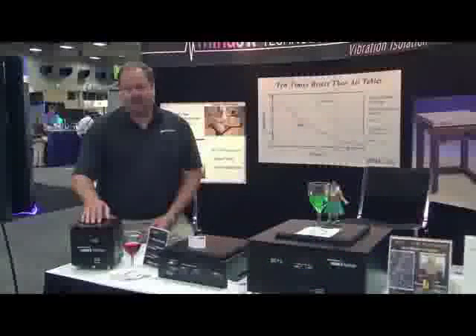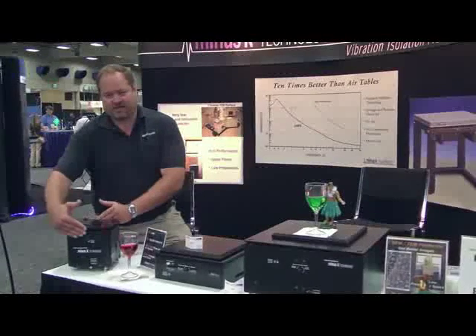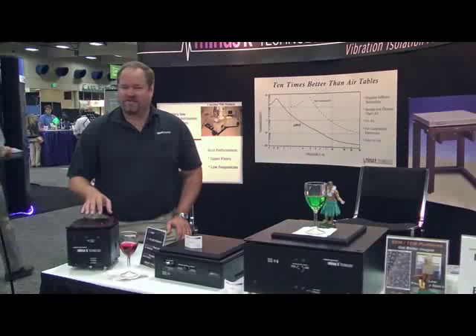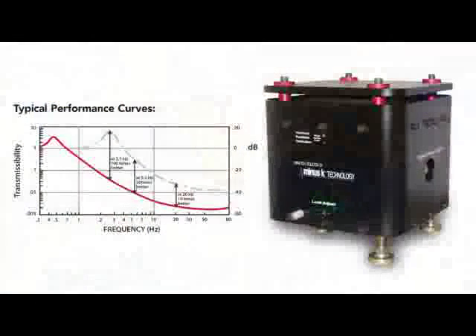This new isolator here is our cubic isolator, or we call it the CM-1. It's basically the smallest isolator we've made in horizontal footprint. It's also quite compact vertically. This isolator is the most payload-dense isolator that Minus K has ever made. Basically, this thing is about 7x7x8 inches, and it can handle up to 800 pounds. This can also be put in a multi-isolator configuration. So if you have something that weighs, say, 2,400 pounds, you can put three of these to isolate something like an entire SEM column unit.